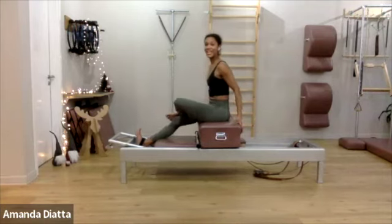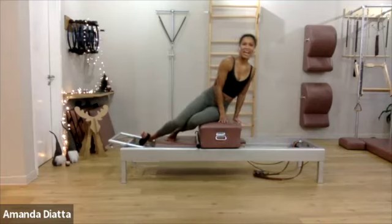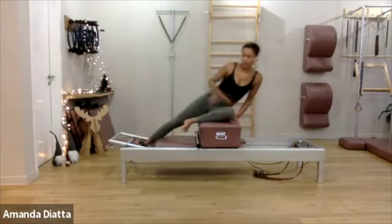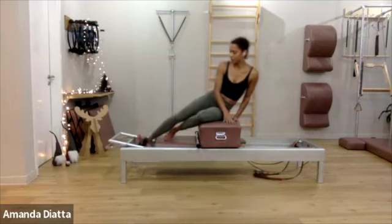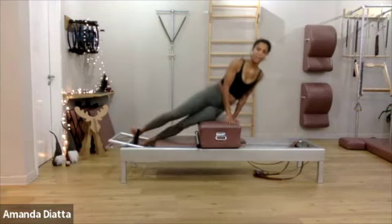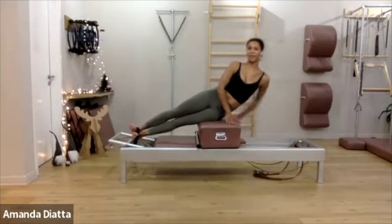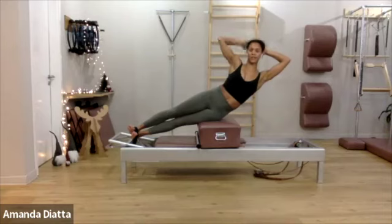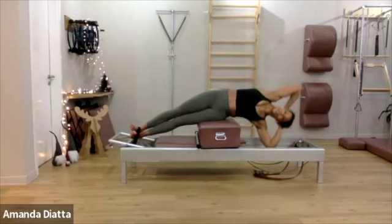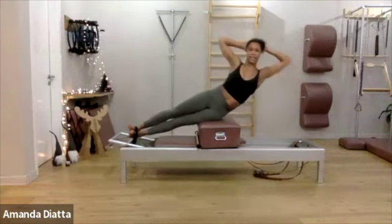We're going to add side sit-ups — one of my favorite exercises. You can choose how you want to: you can have your legs bent, or if you want, you can take both feet into the strap and keep them long. Bring your arms back, lift up tall so the crown of your head is reaching up to the ceiling. Then bend over and come up to the ceiling. And over, and up.